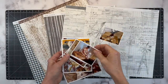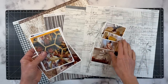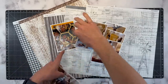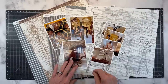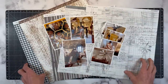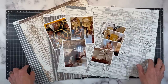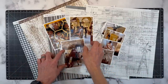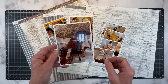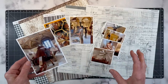Do you ever struggle with finding the right embellishments for a set of photos? If so, stick around because I'm going to share some helpful tips on how I found inspiration for embellishments to help tell the story behind these photos. Welcome — I am Erin, and we are going to create a double-page layout. I'm documenting these photos where we were visiting the Da Vinci Museum in Florence, and there was a lot of really cool stuff to see.